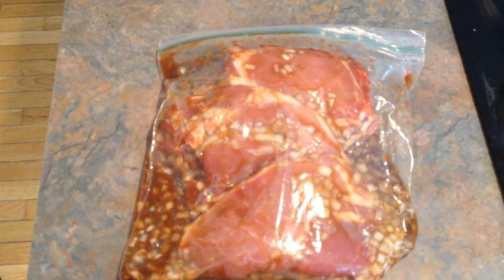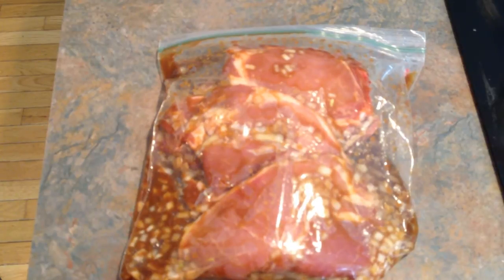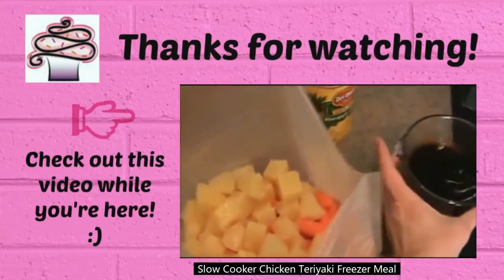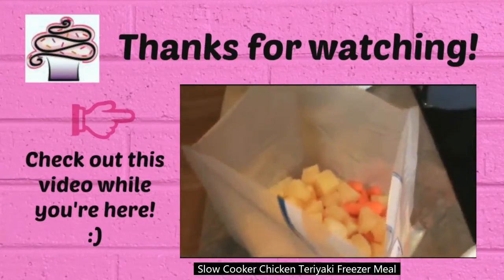So give this recipe a try, let me know what you think. And give my video a thumbs up, please. You can find me on Twitter, Instagram, Pinterest, and Facebook at Lee's Home 05. I'll leave the links to all of those down below in the description box. Thanks. Bye.